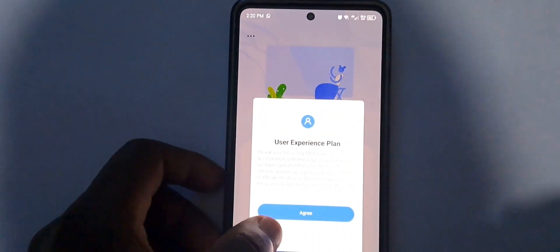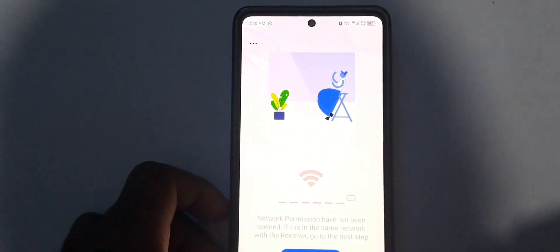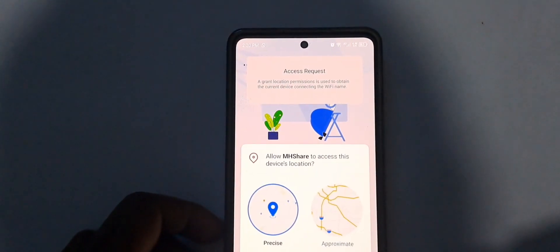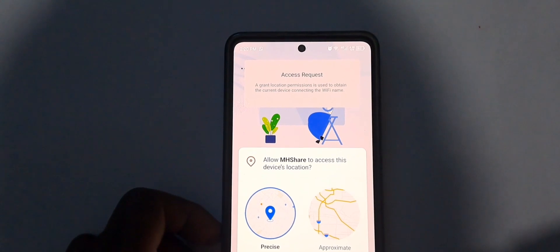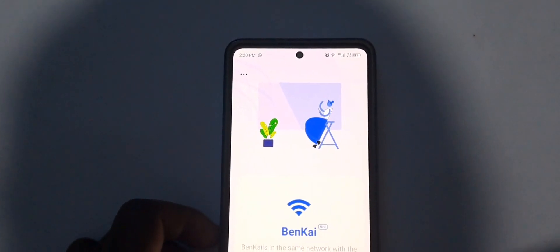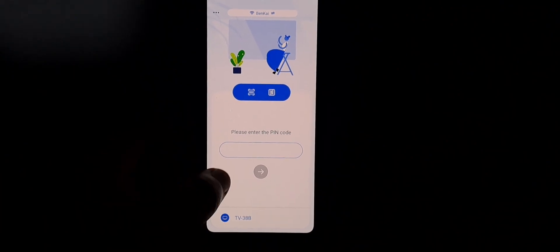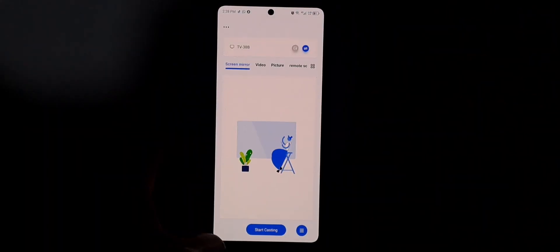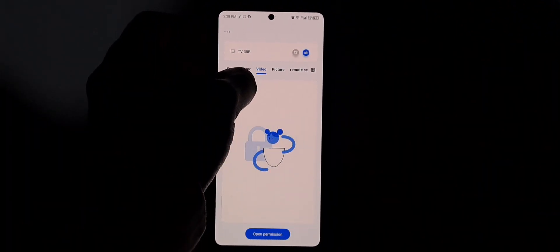Once you install the app and open it, it's going to prompt you to accept the terms and conditions. After that, it's going to ask you to connect to the Wi-Fi that your Vitron 43-inch Smart TV is using, and then you're going to allow the permissions.